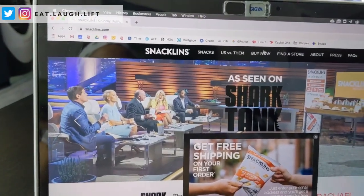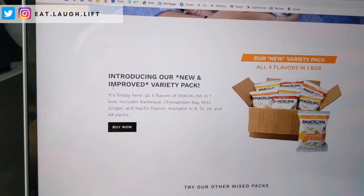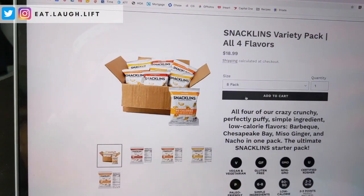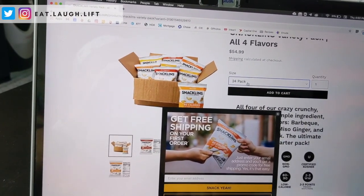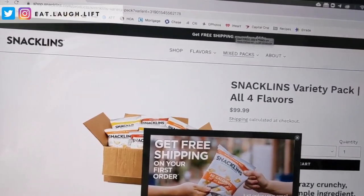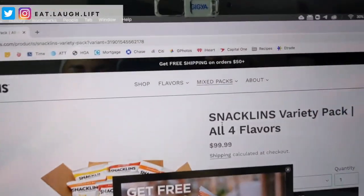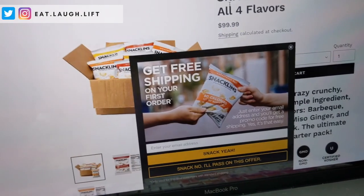The only thing about Snacklins is they're a little bit on the pricier side. On snacklins.com you can buy an 8-pack for $18.99, a 12-pack for $28.49, a 24-pack for $54.99, and a 48-pack for $99.99. They also have free shipping over $50, so if you intend to buy them, might as well go over $50 and support them directly versus going to Amazon. Do I think it's worth the value? Yes — that's why I buy it. The ingredients are quality, it's not fried, and it's vegan.